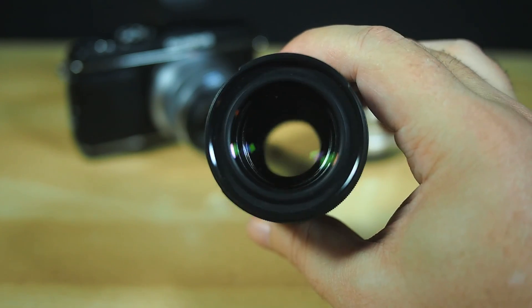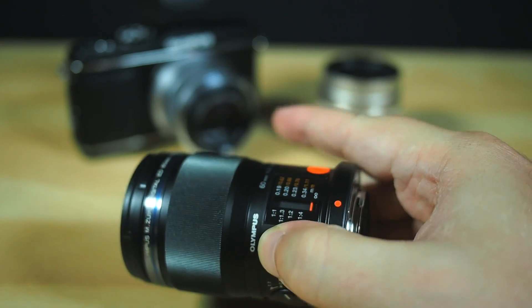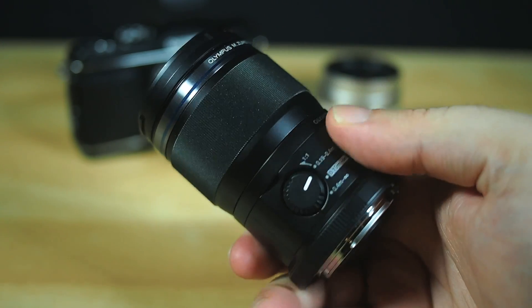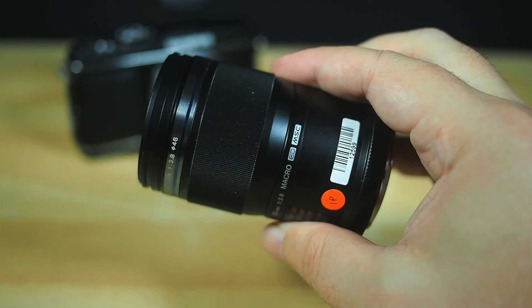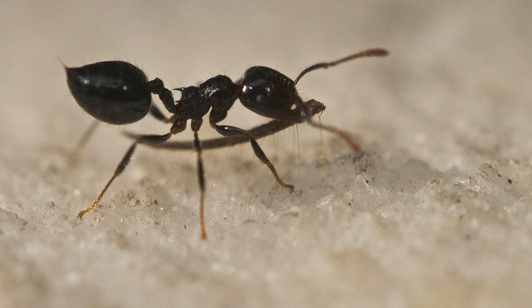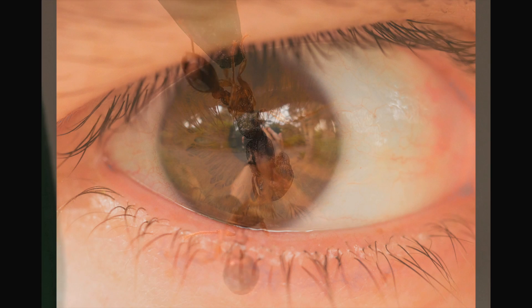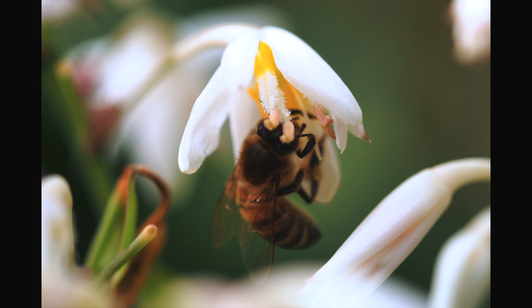Can it live up to the expectations for stupidly good image quality that the 12 and 45mm primes have primed me for? Let me show you some of the things that happened when I pressed the shutter button with this lens. I shot all of these handheld, which is not really the ideal way to shoot macros — you really want a tripod for absolute steadiness. But I was shooting these with the lens attached to an OM-D E-M5, and that thing has crazy good image sensor stabilisation built in.